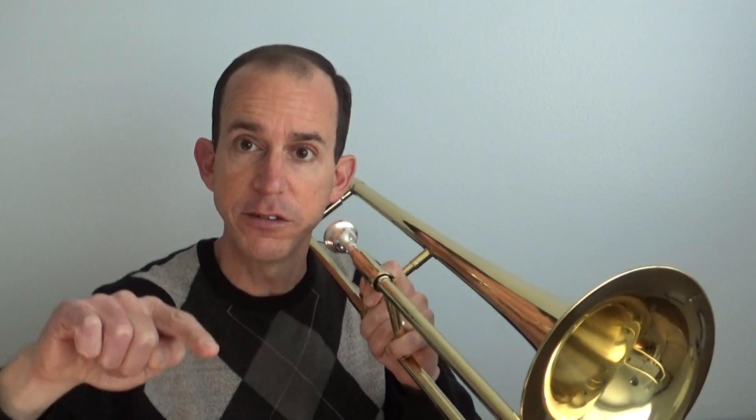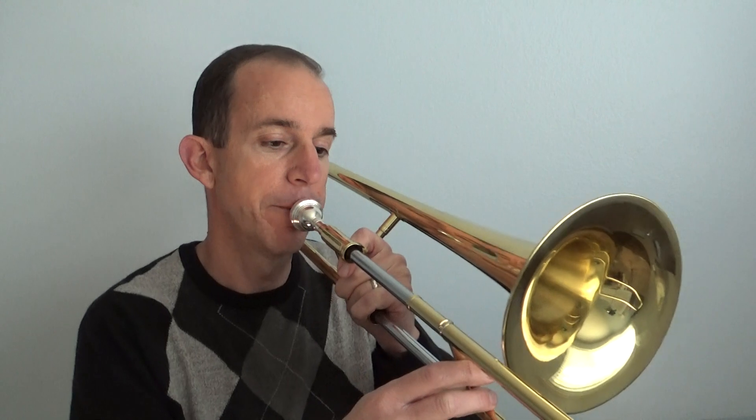Now look at how the notes are going down: E flat, E flat, D, D, C, C, B flat. Each note is going to get lower.